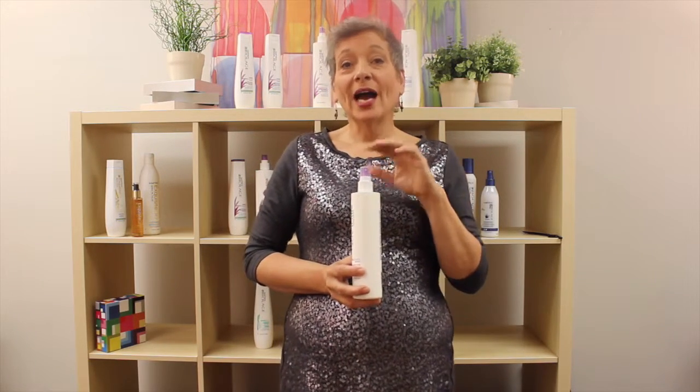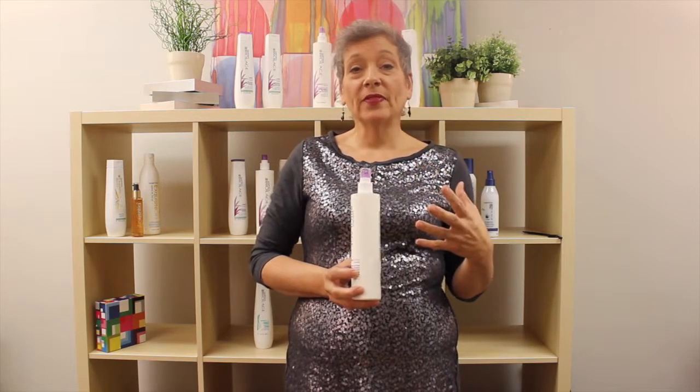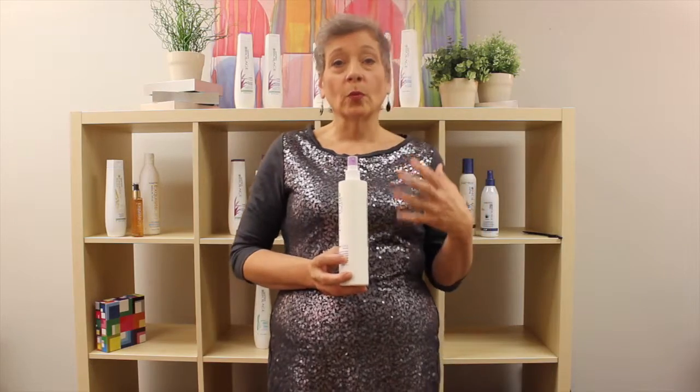Let's go through the Hydrosource Daily Leave-In Tonic information. Hydrosource products can actually claim that they produce 15 times more moisture added to the hair, specifically if you're using the shampoo and the conditioner together.